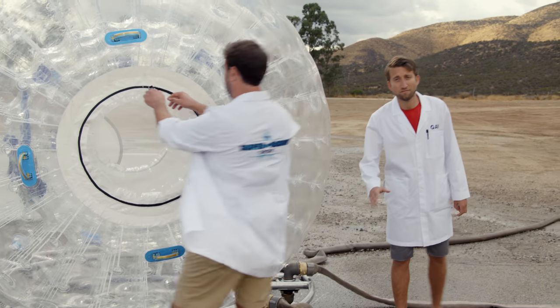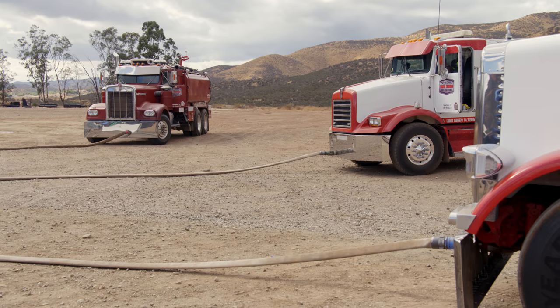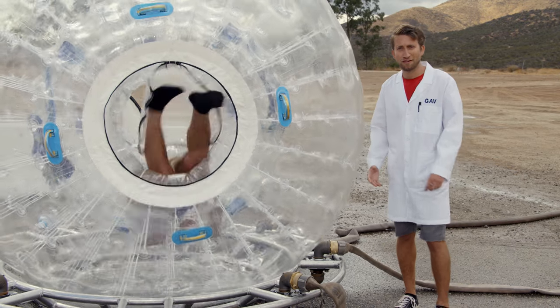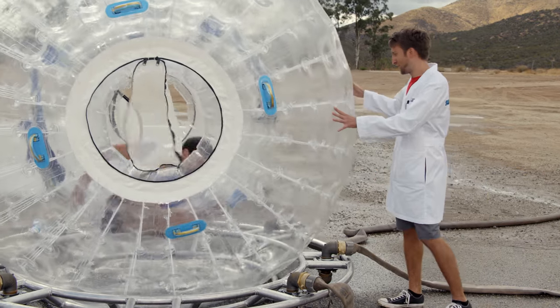By the way, this isn't just six hoses. This is six water trucks, each pumping all their pressure into these hoses. It should lift about 900 pounds, in theory. That was a graceful entrance.